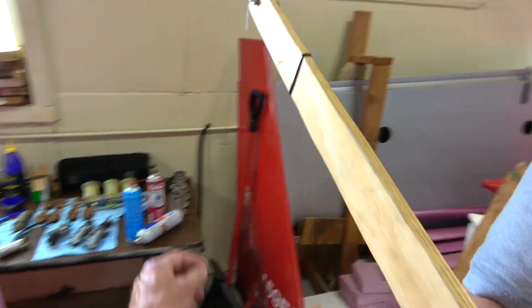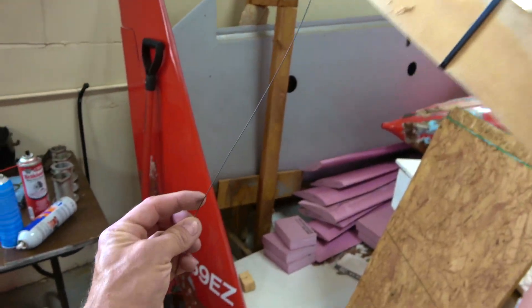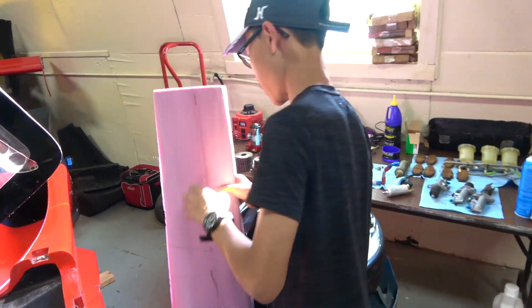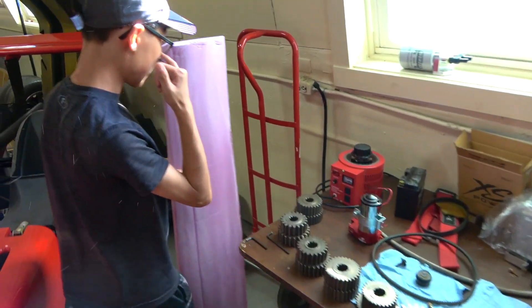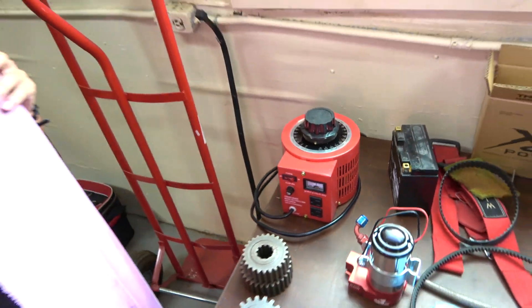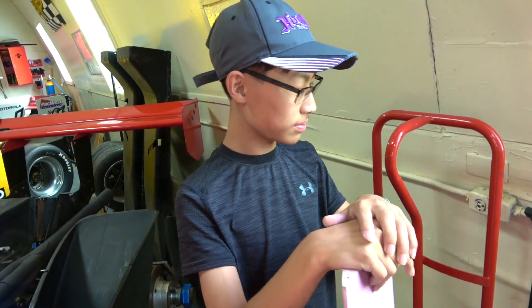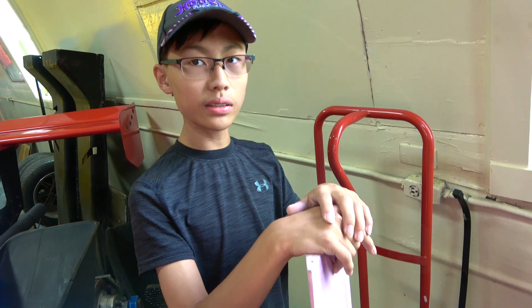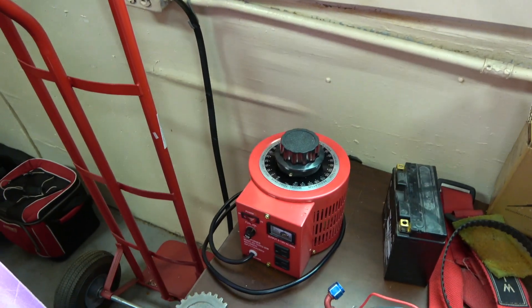And this is the power supply — a transformer. That's a rockin' transformer. You can totally overpower it, can't you? Yeah. What's the best setting you found for that size of wire? The best is around 27 to 28, and it turns out to 130. So we've got to be careful with that one.